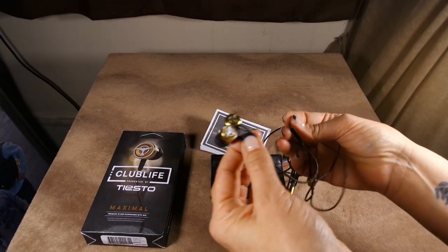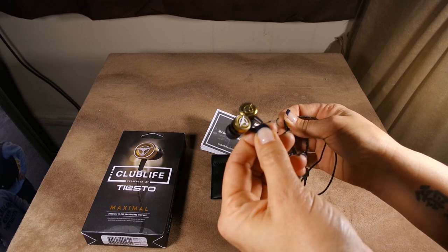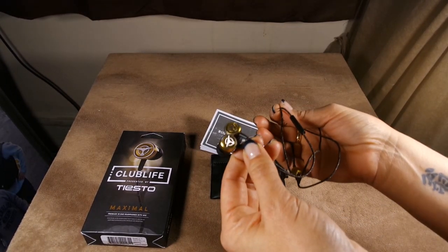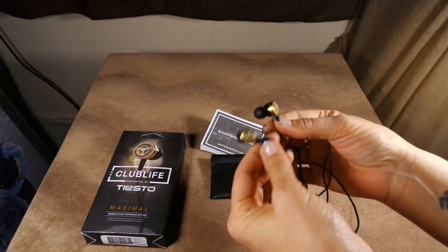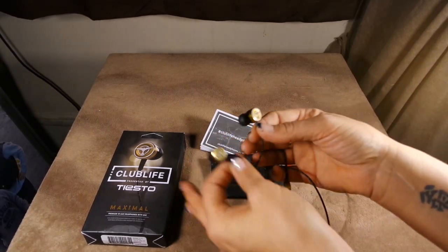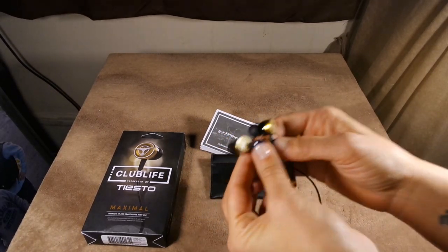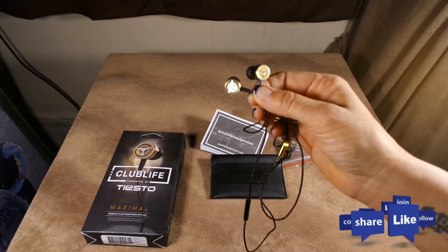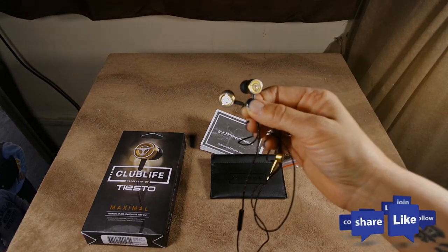They're amazing. I highly recommend them. Even if you're getting the Paradise, you're still getting amazing quality on up to the higher end. I looked on the Tiesto site — they have them on his product site and the Maximal is already sold out. Highly recommend them. These are by AudioFly, Tiesto, the Club Life line. This is BoredFam signing off.